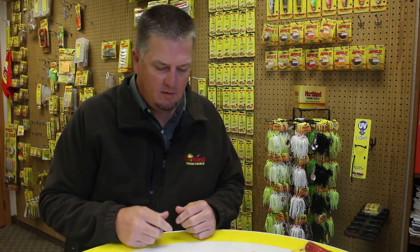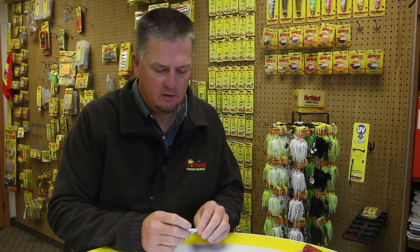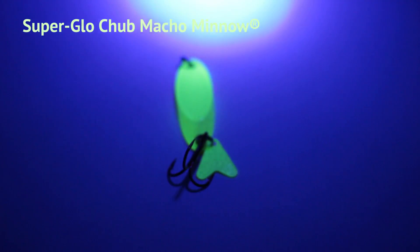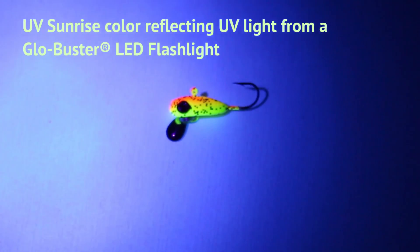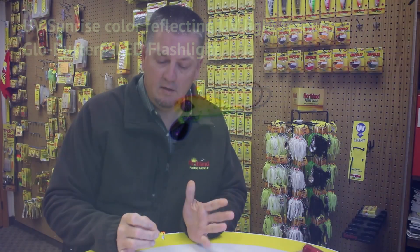This is a buckshot superglow chub lure. What glow does is it acts like a sponge — it absorbs light, holds the light, and then when the light charge is gone, it emits the light back out. What UV does is it's simply a reflective coating, so it's using the rays from the sun to reflect and be brighter under the water than any other lures or paint schemes.